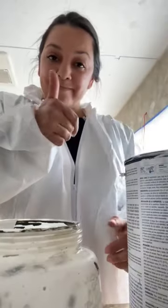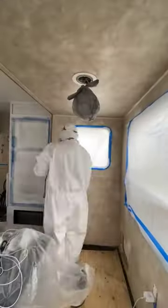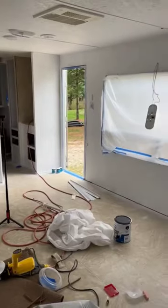In order to paint over the wallpaper, you have to make sure you use a good primer and you clean the walls. I use Gripper, and this is how it looks after two coats of primer.